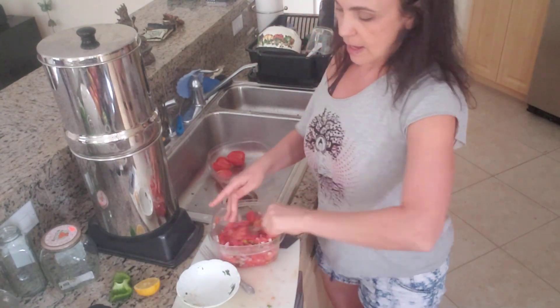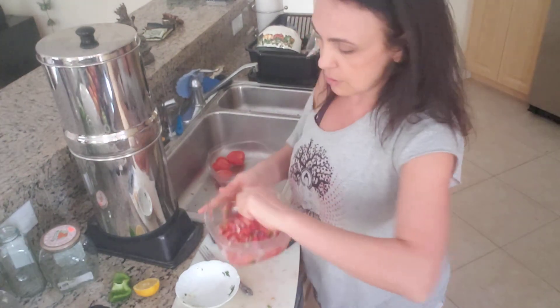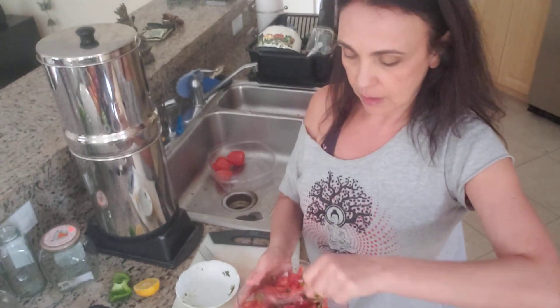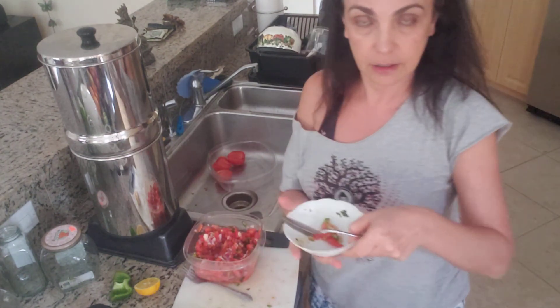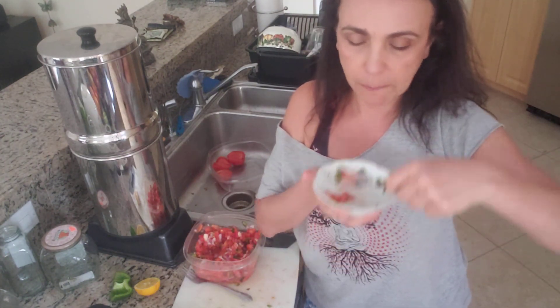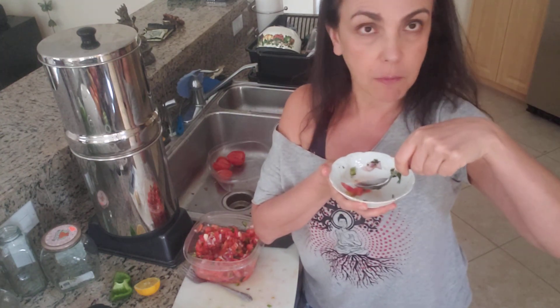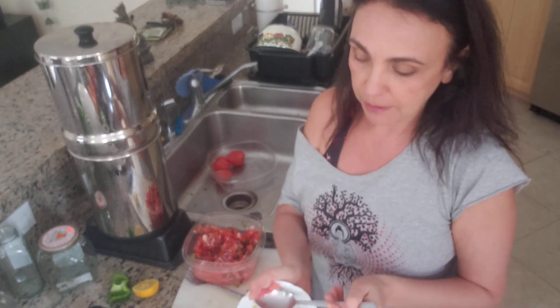We can add some jalapeño peppers, but I don't like jalapeño peppers because they are too hot for me. Now let's try just a little bit — oh, it's pretty good, I like it!